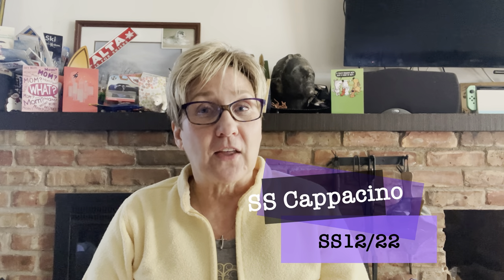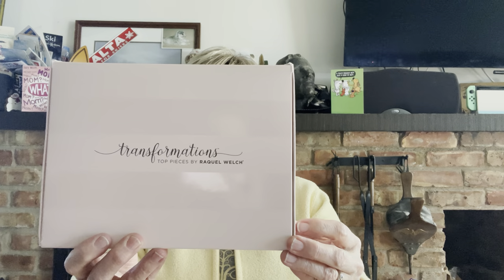This is Sonata by Raquel Welch, and the color is SS Cappuccino or SS12-22, from her Transformation's Top Pieces. I really like this color — it's a beautiful blend with a 12 base, a medium ash brown, which is generally what my hair had been. I was a dark ash blonde. My stylist and I decided to go with a dark base because I was planning on doing some highlights, which I'll be having done soon. I had come across this piece and the color, and decided to go with it.